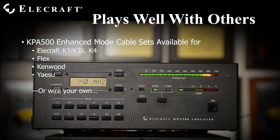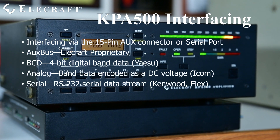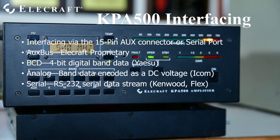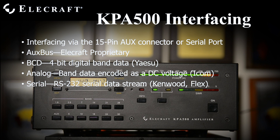Enhanced mode is enabled by adding an aux cable between the K3 or K4 and the KPA500. Enhanced mode cables for many other transceivers are available from Elecraft, including Flex, Kenwood, and Yaesu products, or you may build your own. The KPA500 accepts several types of frequency data from various transceivers. For Elecraft rigs, the single-wire aux bus is used. Four-wire binary coded decimal (BCD) band data is accepted from Yaesu radios. ICOMs output a varying DC voltage to command band changes. Flex and Kenwood transceivers control the KPA500 via a serial data stream.